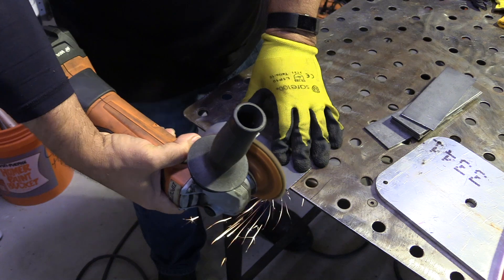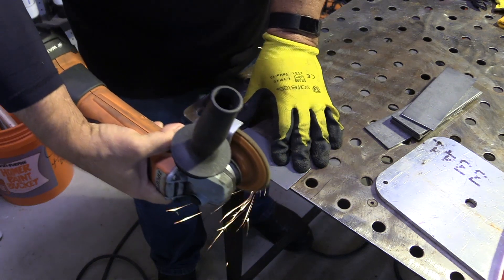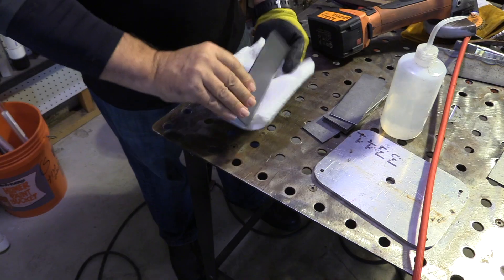First thing I'm going to do is a little prep. I'm going to clean with a flap disc on the edge and near the weld, and then I'm going to give a wipe down with acetone. You can also use alcohol, but a wipe down after this really helps. Cleaner the better.